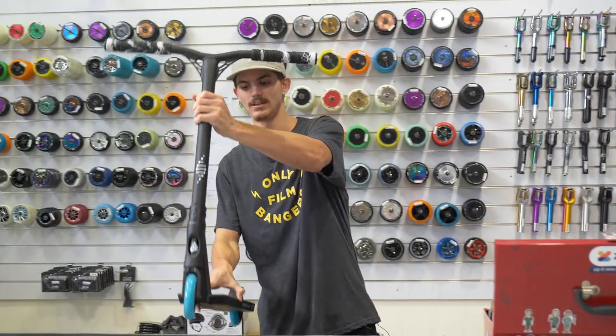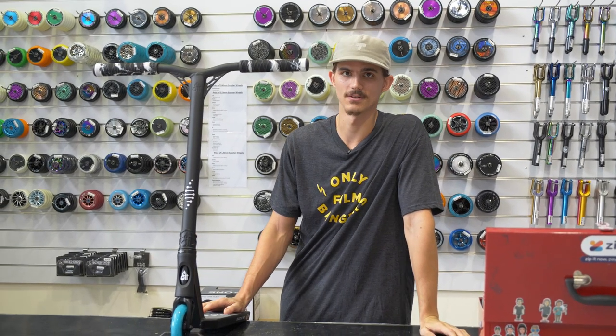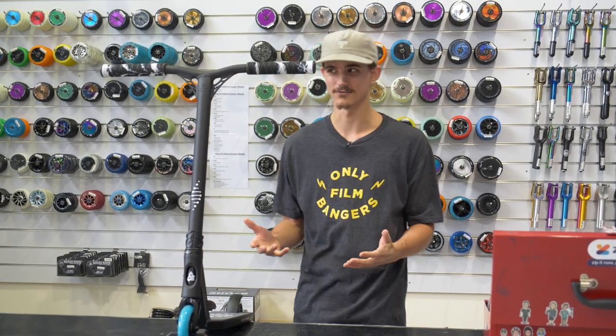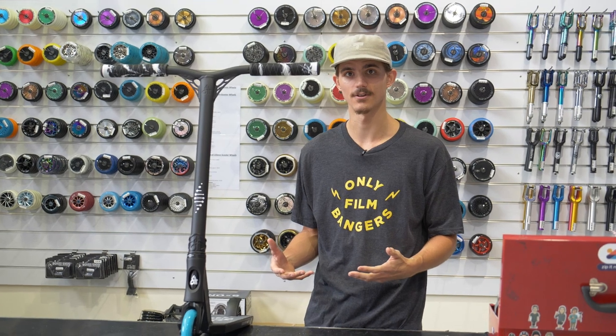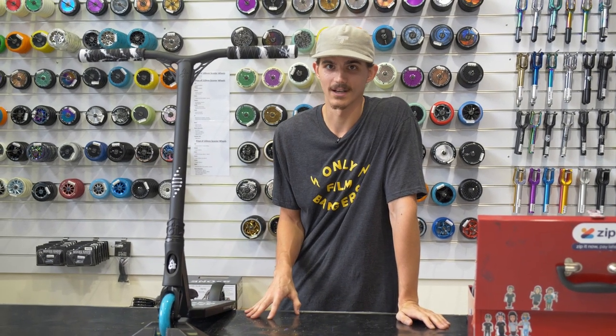Alright so those are the two easiest ways to put your scooter grips on. Of course the air compressor is the most ideal way because it's hassle-free really and you don't have to wait for your grips to dry. Of course not everyone's got an air compressor though so hairspray or degreaser are good. Now that's all we've got for this tutorial, so we'll catch you next time.